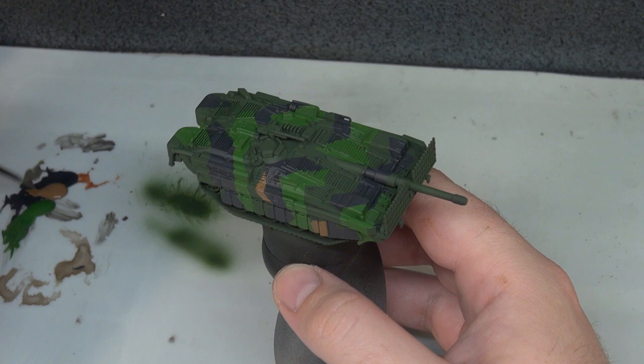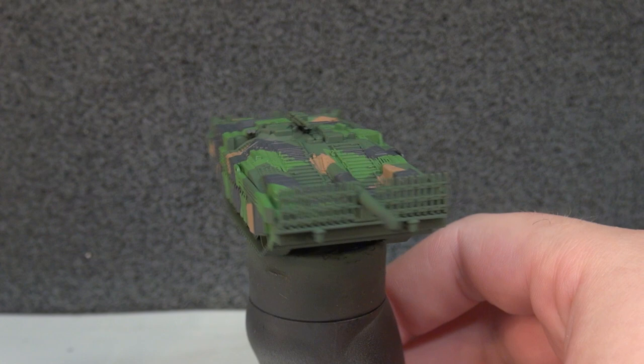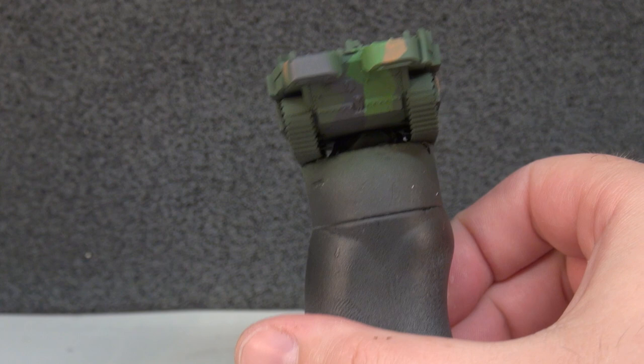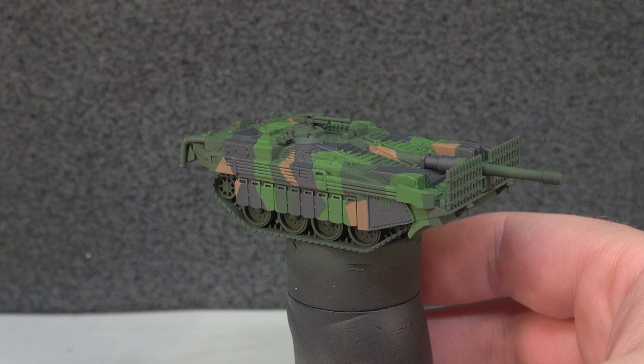That has completed our camouflage, and I think that is looking pretty sharp — not too much of any one colour, quite a nice mixture. That's enough of the complicated part of this scheme because we're going to keep it simple now that we have the camouflage down, and we can just finish the vehicle off with a few more steps to detail it up a little bit and then weather it all down.